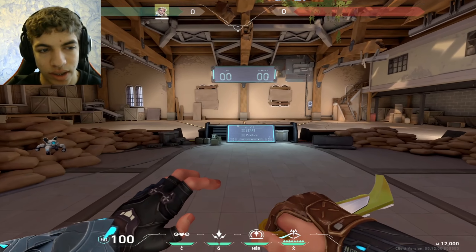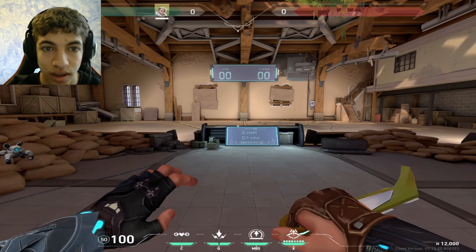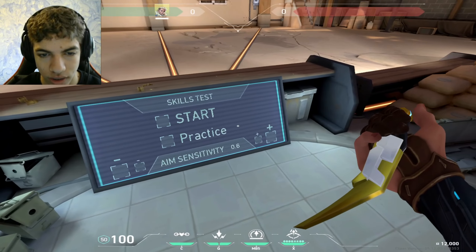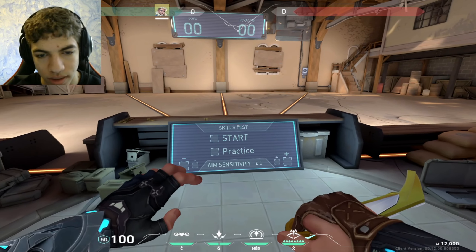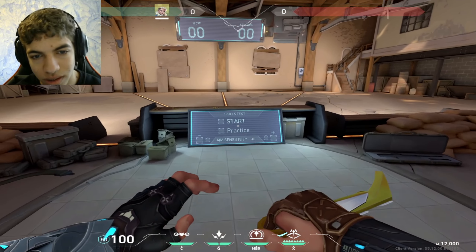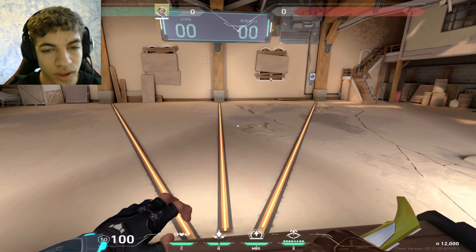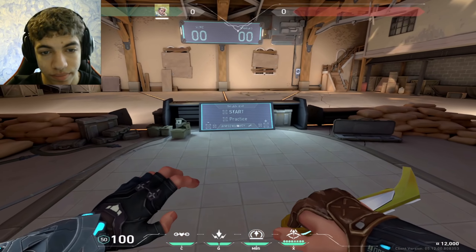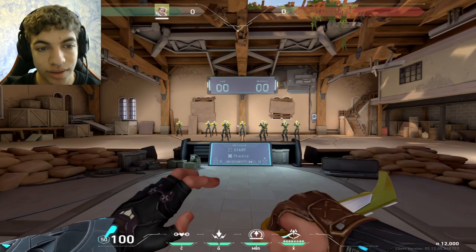Let's talk about sensitivity — I think sensitivity is a bit more important. Going back to what we talked about, your mouse and mouse pad and how much room you have determines your sense. If you have a lot of room to move your mouse, you'd pick a lower sensitivity. If you have a very small mouse pad or limited room, you'd have to play higher sense. It's really personal. I'm using 400 DPI, which I've been using for a long time. It feels very good for me — I feel like I'm in control.